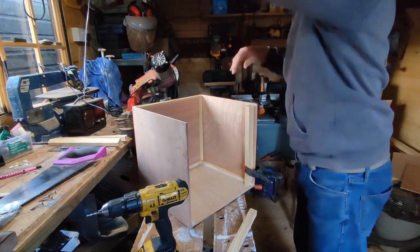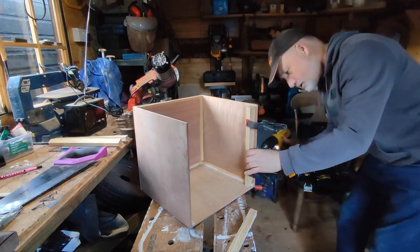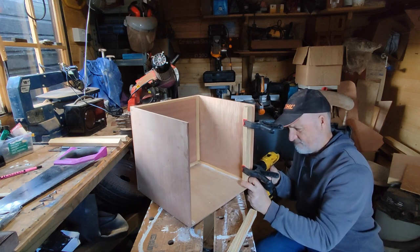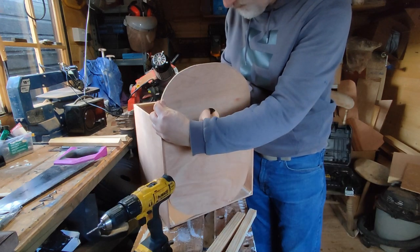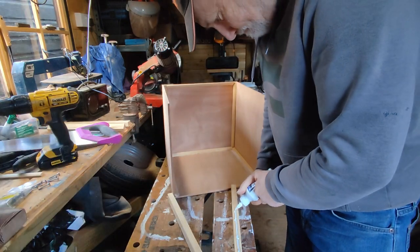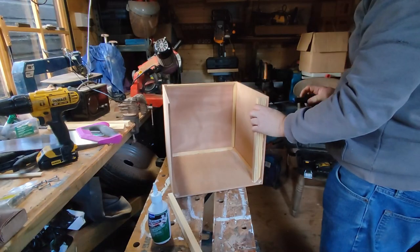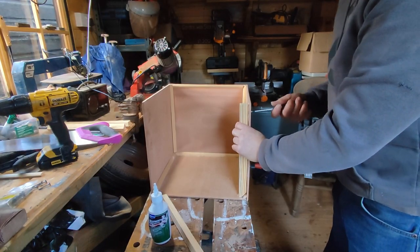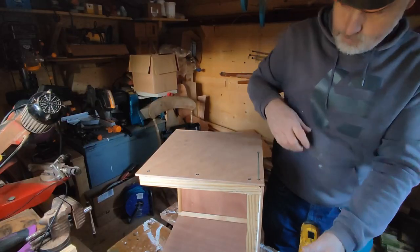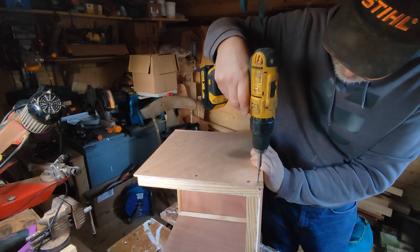For the sliding front of the galley box I had a piece of 9mm thick marine ply which I'd cut out of one of the bulkheads during the boat build. This had a hole in it, but I wasn't too bothered as it could double as a handle. I marked the positions for the sliding front retainers and glued and screwed these in place. I fixed the bottom retainer in place with some extra long screws which would go through the sides as well.